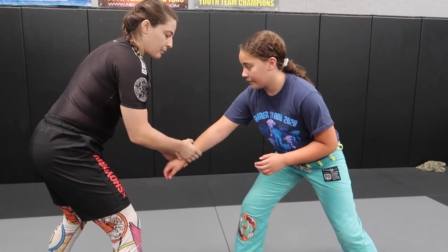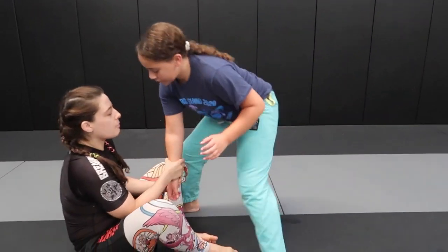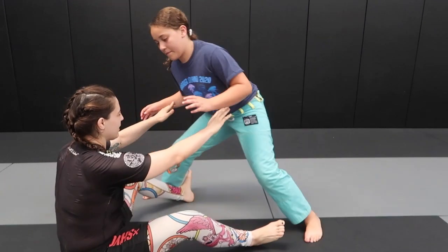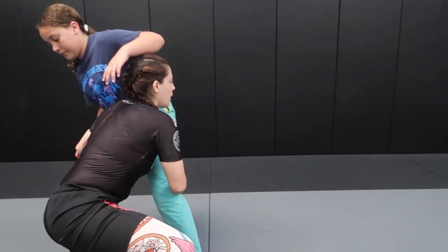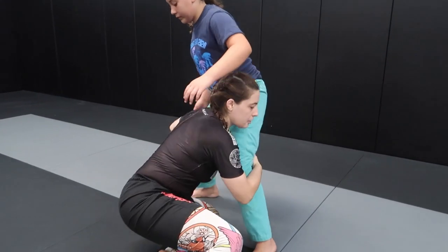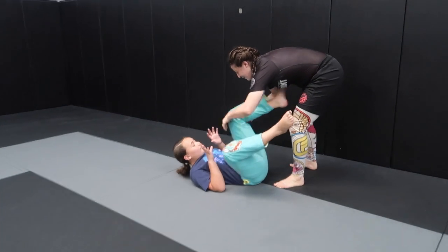It's kind of tricky to pull no-gi, so I really gotta slap, grab, and sit. When I sit, she kind of steps forward, and from there I'm gonna do the dummy sweep. After she reacts, I'm gonna come up right away, posture with my head up, and drive forward to make her go back a little bit, then circle to finish.